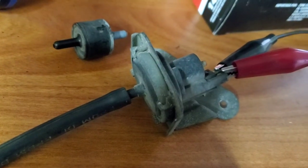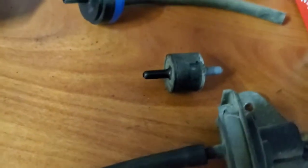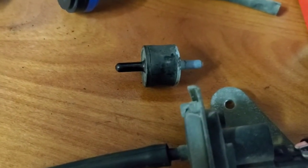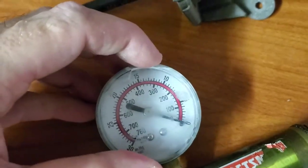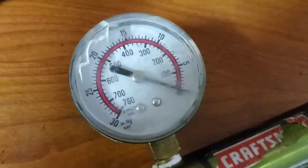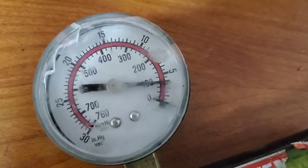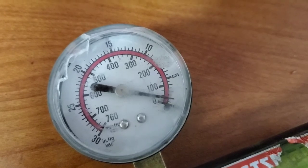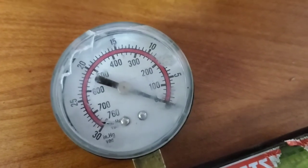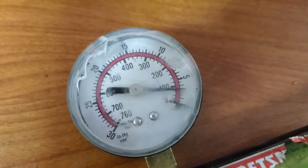I got this torque converter clutch vacuum switch out of an 84 Chevy van, along with this vacuum delay valve. I wanted to demonstrate how it functions. It turns on at about four inches of mercury and then off at about one or one and a half — so it's got three inches of mercury of hysteresis.